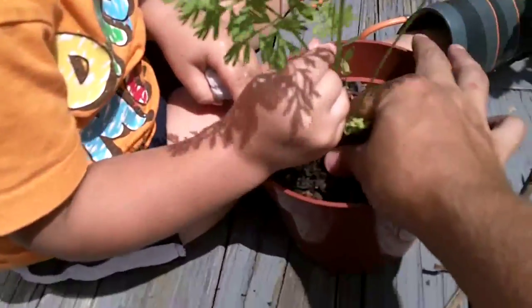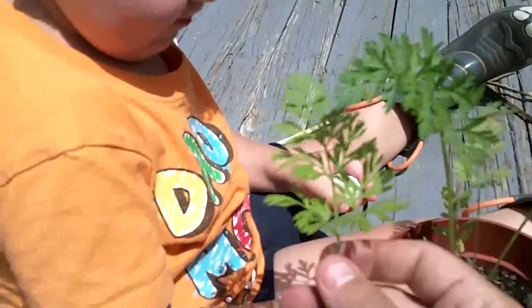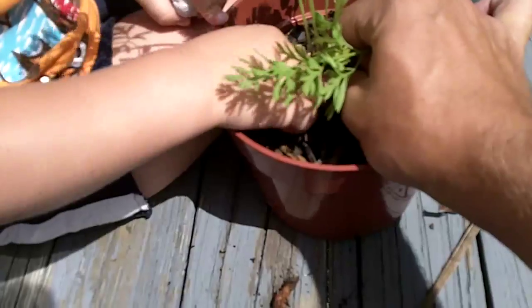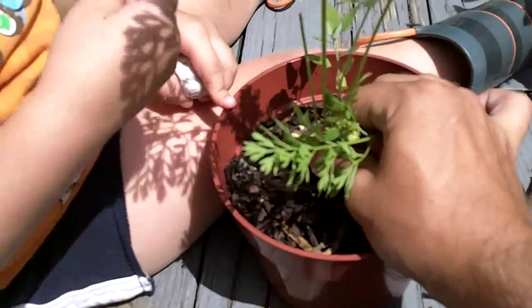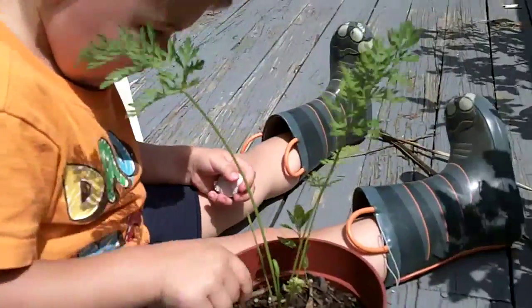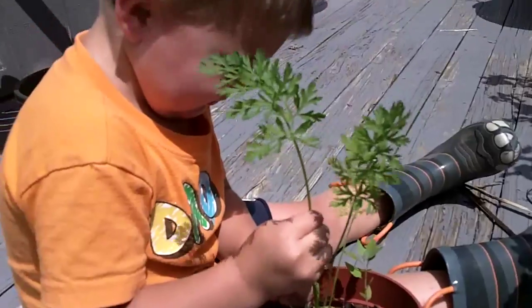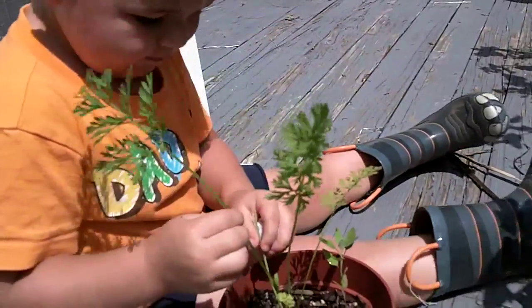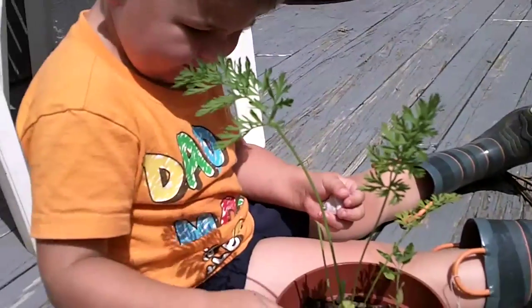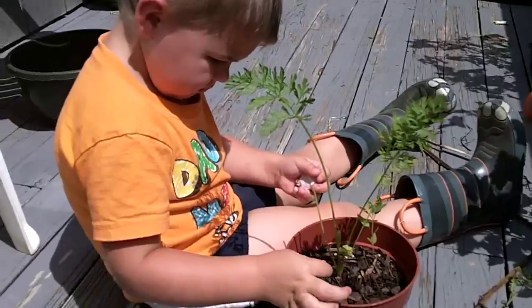Grab it down here at the base — you can still eat that. Pull the whole thing, Ocean, pull the whole carrot out.